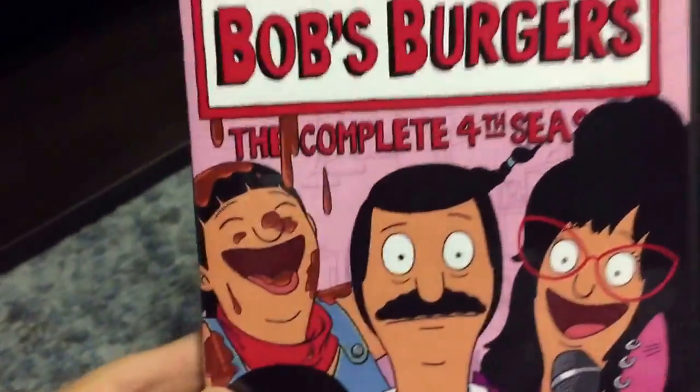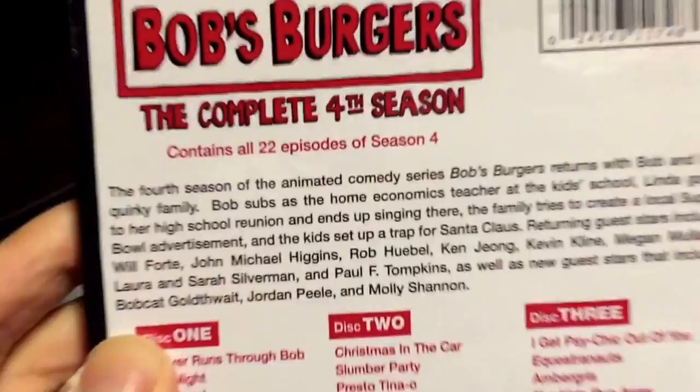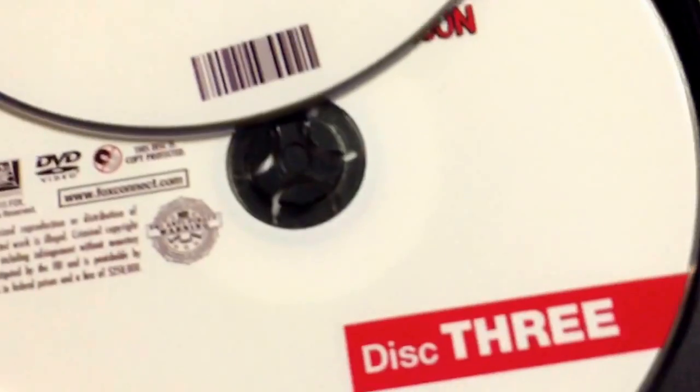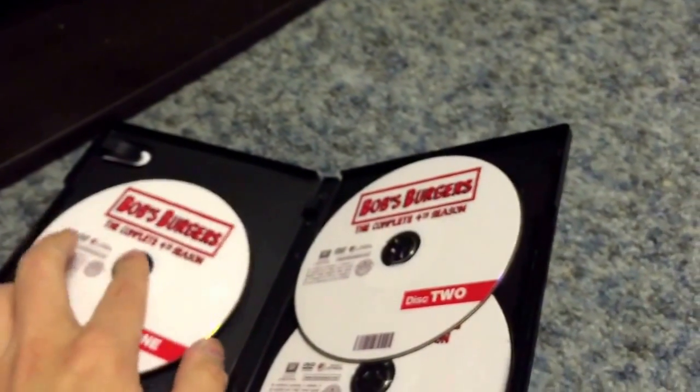So that's Bob's Burgers the complete fourth season — front, spine, and the back. There's disc 1, disc 2, disc 3. And that's when it went back to burn-on-demand copy — I got my burn-on-demand copy.